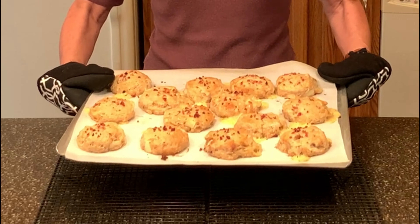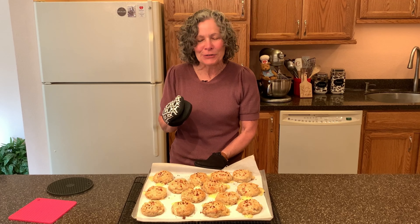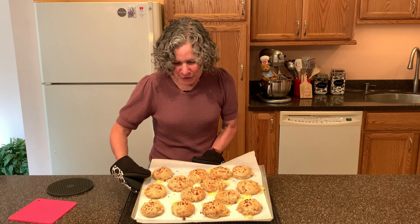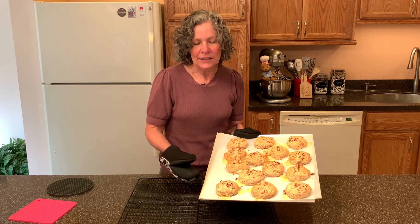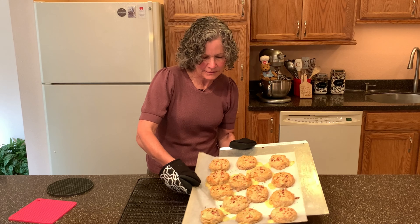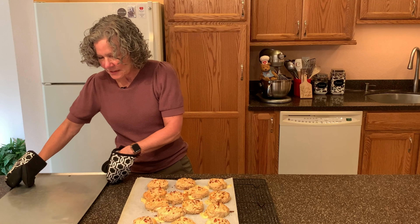I preheated my oven to 400 degrees and we're going to bake these for about 15 minutes. It's been 15 minutes and don't they look so good — nice and golden brown! Don't worry about a little bit of cheese that oozes out; that does happen and they're still really delicious. The first thing I want to do is take these scones off the baking sheet so the bottoms don't cook any longer.